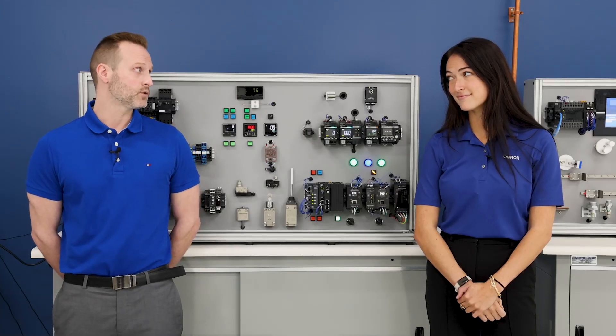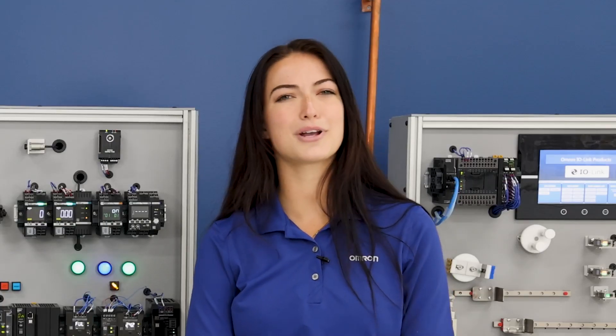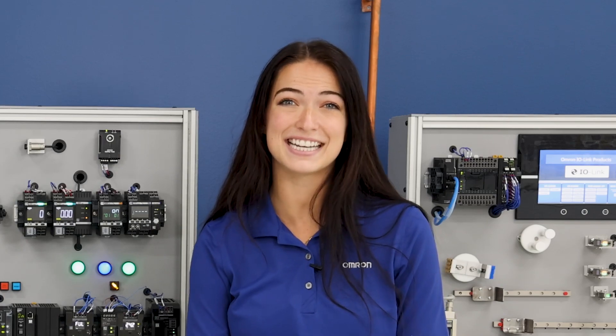That's an obvious one, but lesser known is the four channel model supports an input of 40 amps, while the eight channel model supports an input of 70 amps. But don't forget, the entire device is designed for 24 volt DC operation. Naturally, that's the most common voltage used for devices these days.